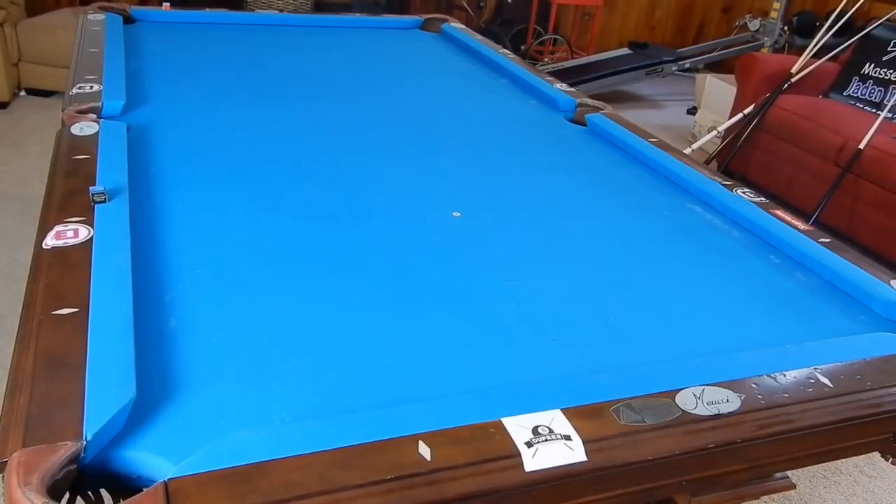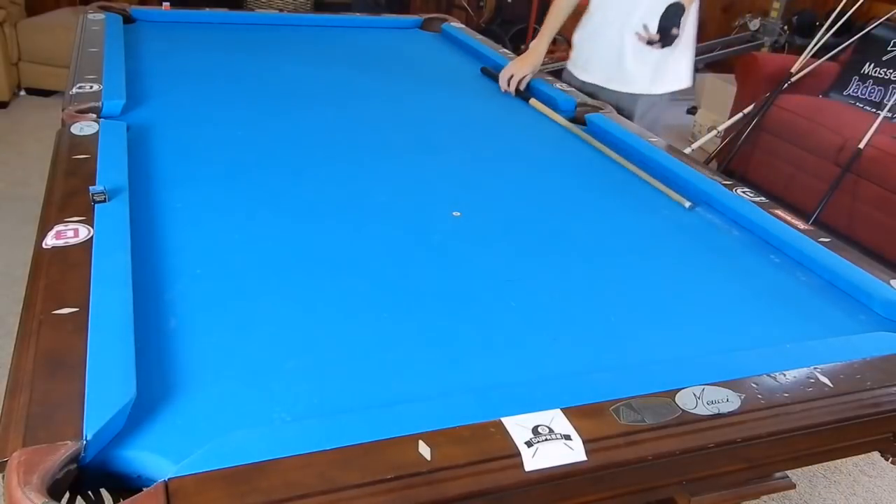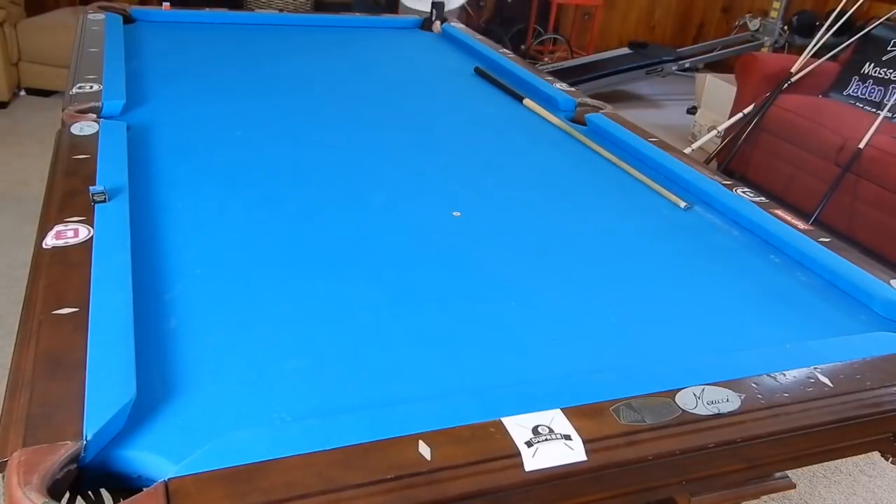Hey guys, I'm Jayden Duperin and today I'm going to be showing you a bunch of different jump shots and jump techniques that you will really want to know to really improve your game.